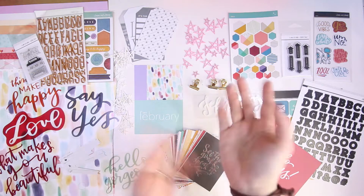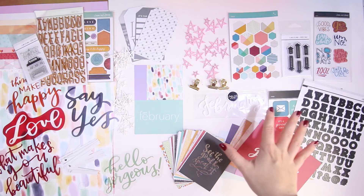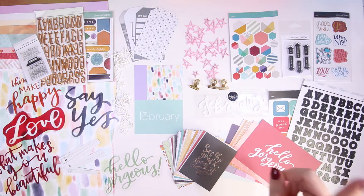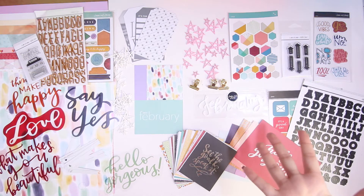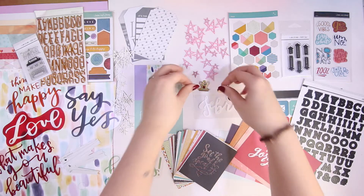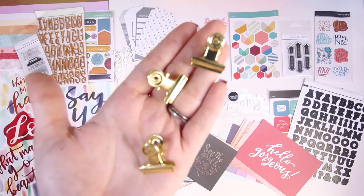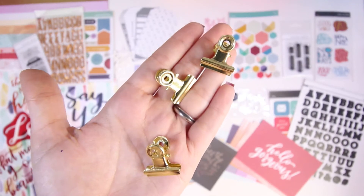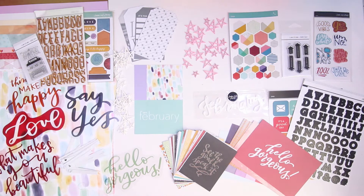There are so many gorgeous things! I'm going to start with this side. In the documentary kit — it's called documentary, basically project life — you get these three gorgeous gold clips, which are really really pretty. They're going to come in handy quite a lot.